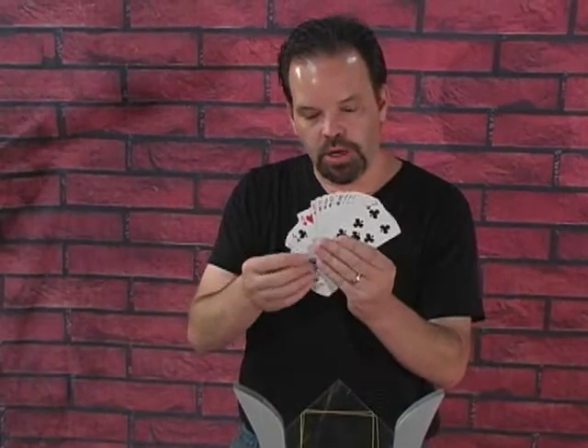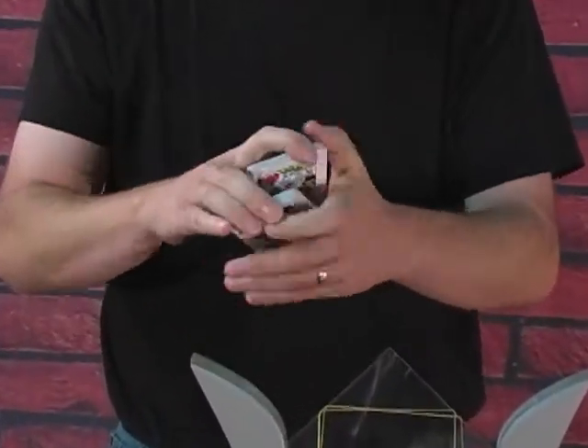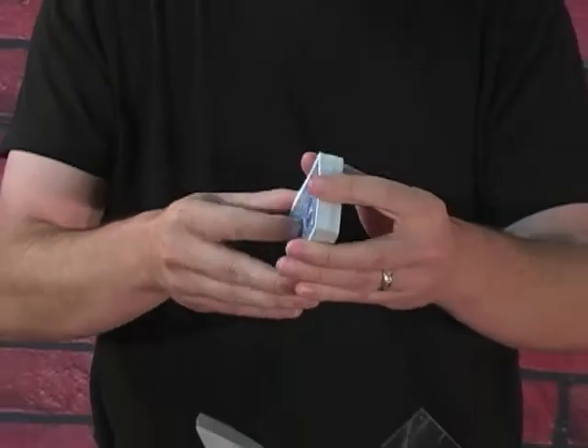Hey, shuffle deck of cards. Riffle through with a thumb. Someone say stop. Stop. Right there. Perfect. There's your card. Get it back in the pack. Give the cards a quick little shuffle.